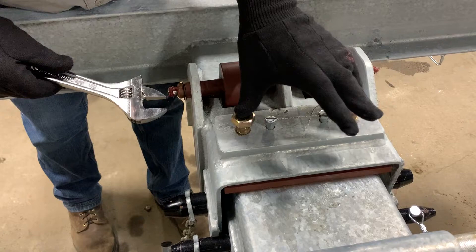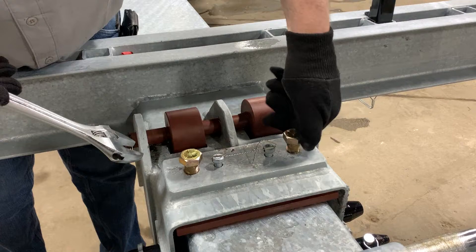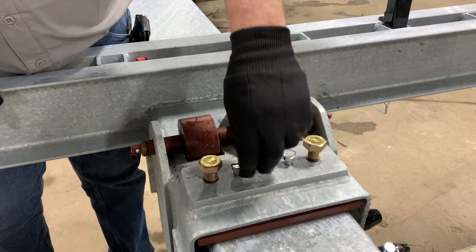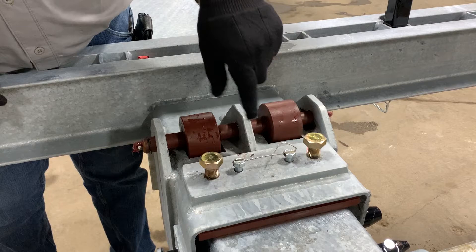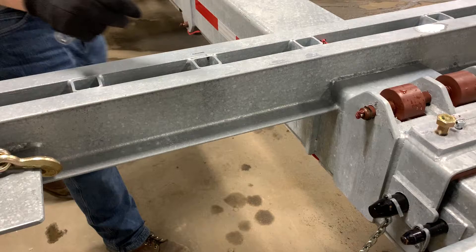Here we have two bolts that push on a jam plate that's under here. The proper procedure is to loosen these bolts. Once these are loose, there will be pressure on the rollers and we'll be able to move these easily. We can see that this plate is loose under here. The only thing these two bolts are for is they thread into the plate — they're tie-wired, and their only purpose is to keep the pin from falling out of there.